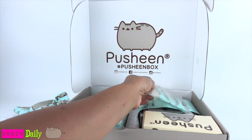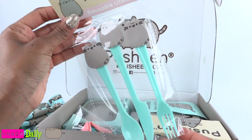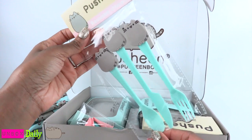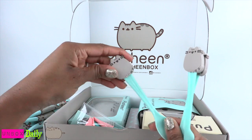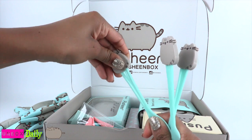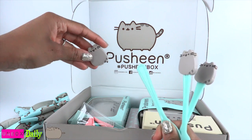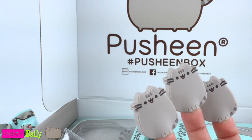Here we have a reusable utensil set. We get a fork, knife, and a spoon. They are plastic and the end is kind of rubbery. I wonder if it comes off — it feels like it does. Yep, and it does. I'm using them as finger puppets.